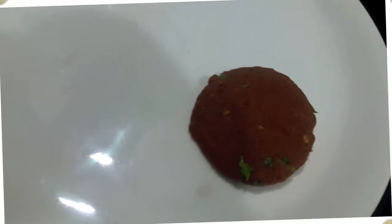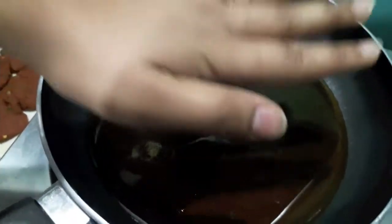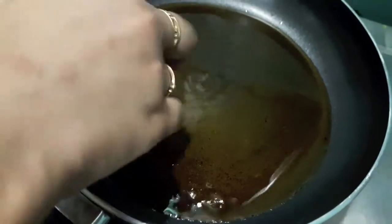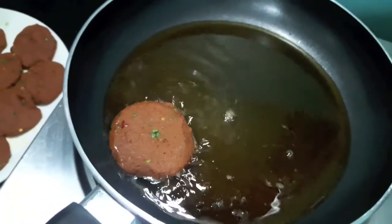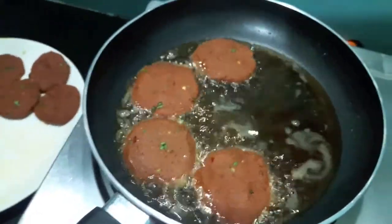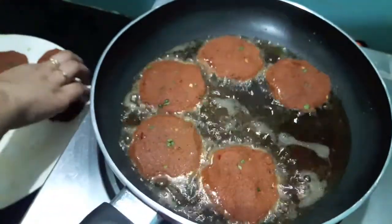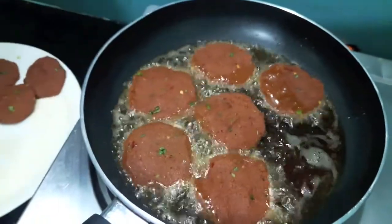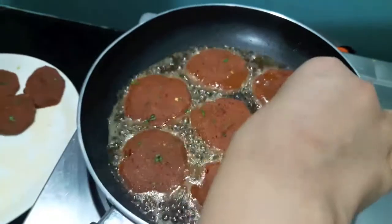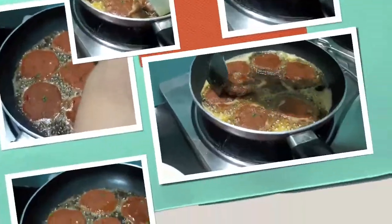I've heated up the oil in a pan and now I'll fry the kebabs. If you want, you can dip the kebabs in egg and then fry them. I don't like the kebab having a coat of egg so I don't dip it. You can also skip adding the egg in the mixture and make the kebabs directly without egg.